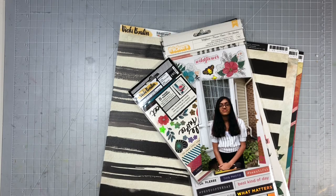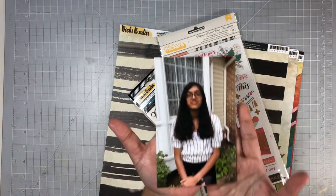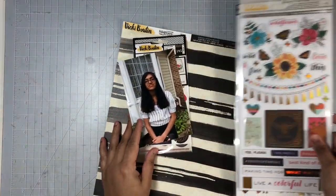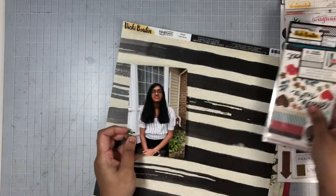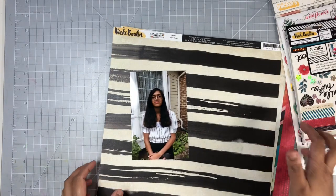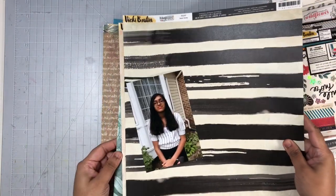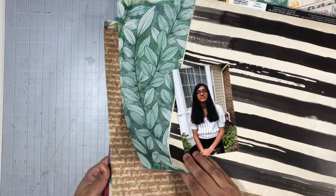Hi everyone, welcome to my channel and welcome to the Mercy Thierry Summer 2019 inspirational YouTube hop. Today I will be documenting a photo of my daughter. I will be doing a 12 by 12 layout and the challenge I'm doing today would be 'off the board,' which is a layout inspired by a pin on my Pinterest board. This is the layout I'm using for inspiration today.